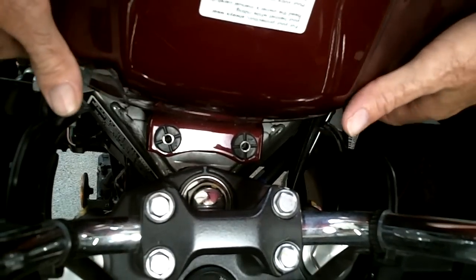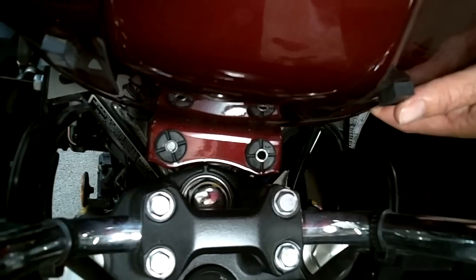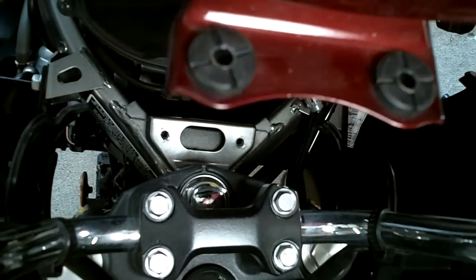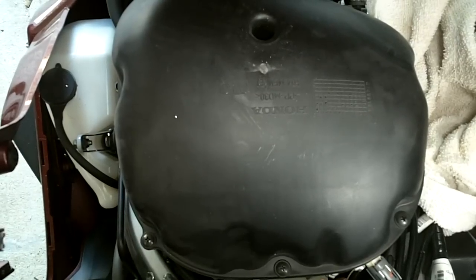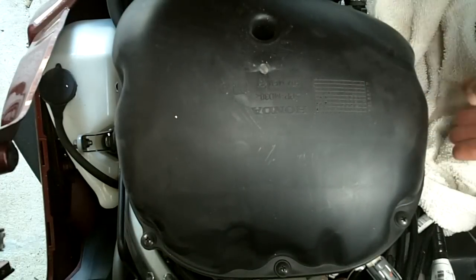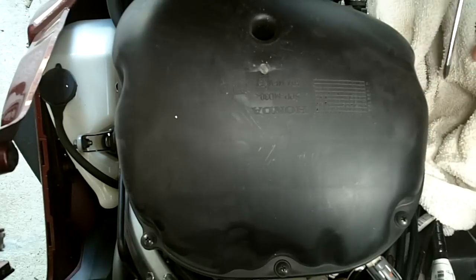Now the tank should lift up and just rotate back on that pivot pin. The little side pieces might have to be pushed out just a little bit, but it should just come right up and reveal the housing for the air filter. To get to the air filter, it's just a matter of working our way around, getting at each one of these screws — there are eight. I'm going to put a little towel down just to make sure when a screw comes out it doesn't fall down into the motor area.